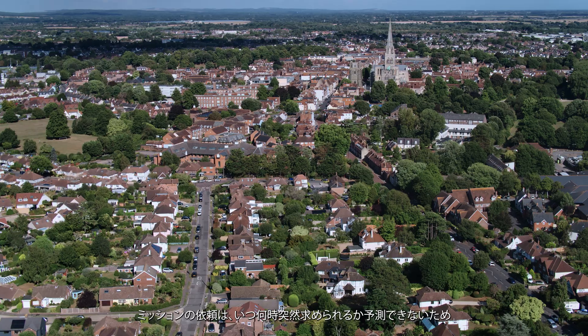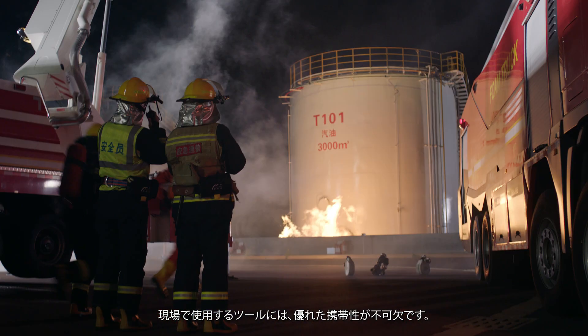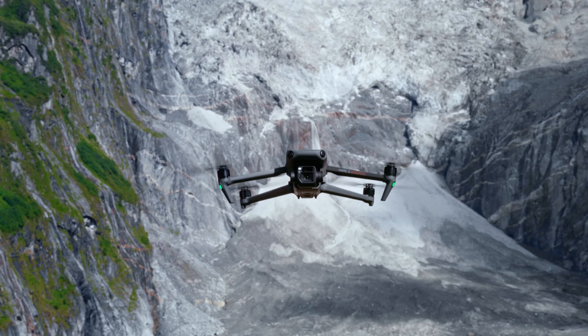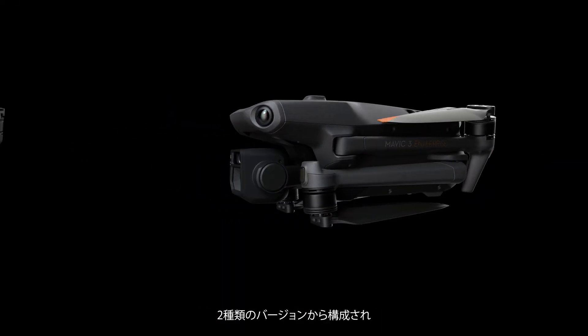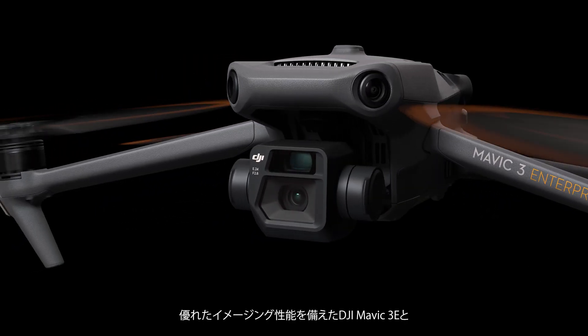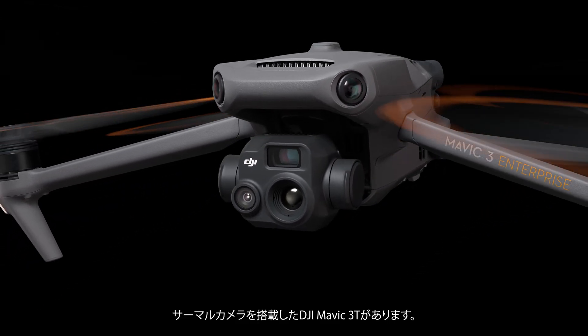When the call for action can come from anywhere at any time, portability is what ultimately lets you rise to the occasion. The new DJI Mavic III Enterprise Series is here, coming in two versions: DJI Mavic III E for outstanding imaging performance and DJI Mavic III T equipped with a thermal camera.